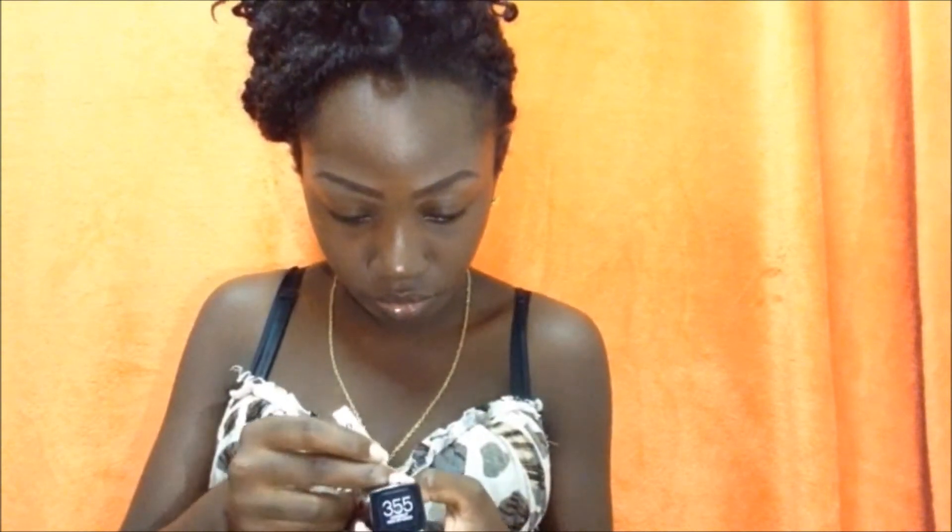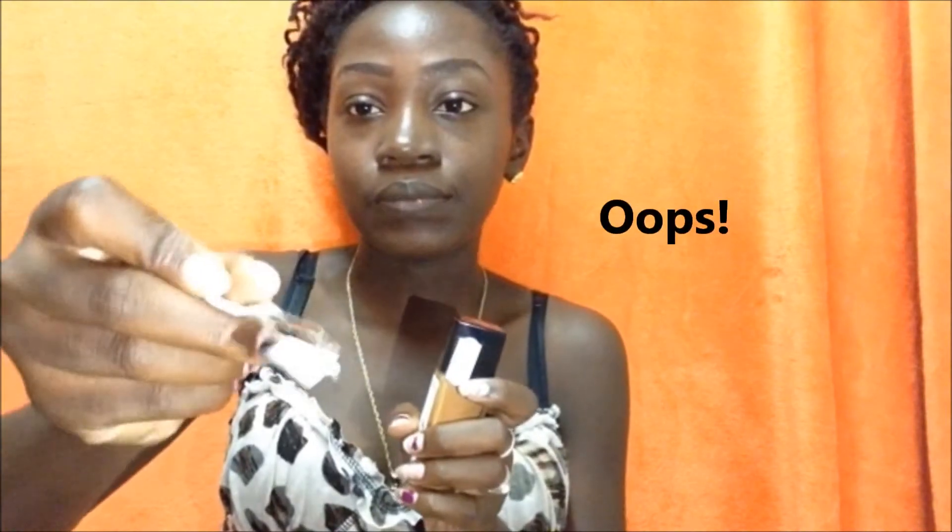I already moisturized my skin and did my eyebrows, so I'm gonna jump straight in and open up the foundation. I already know this foundation doesn't have a pump, which I really wish it had — it would be much easier. But I'm just gonna put it on top of my palette, my Amuse palette.